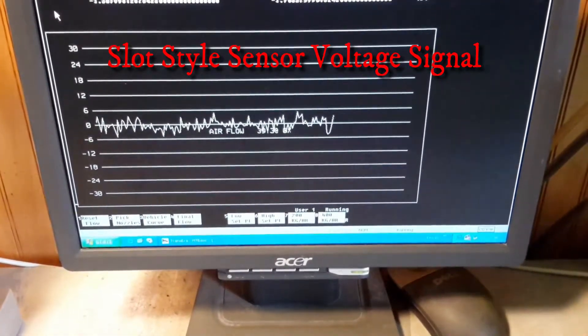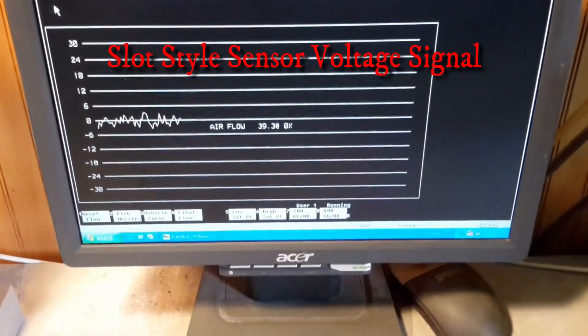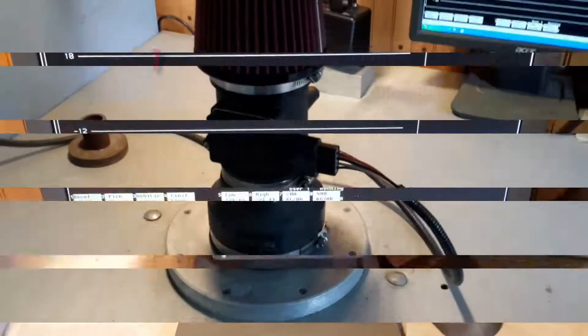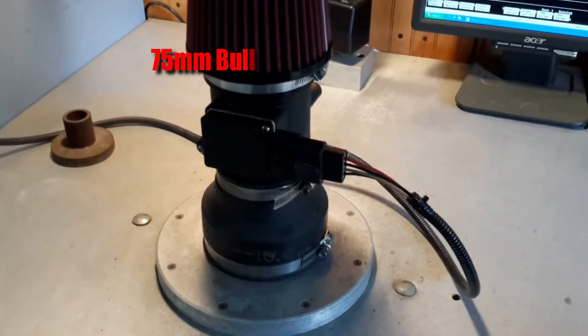Next, we're going to show you a regular old Pro-Am bullet with the older style Tautzen sensor. So this is our baseline then. Alright everybody, just remember all those little peaks and valleys there. Now what we have on the flow bench is a 75 millimeter bullet. Let's take a look and see what it's doing.